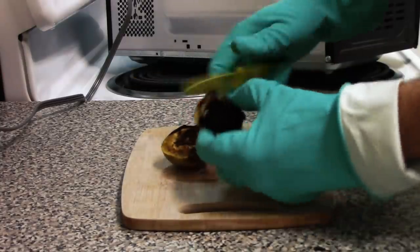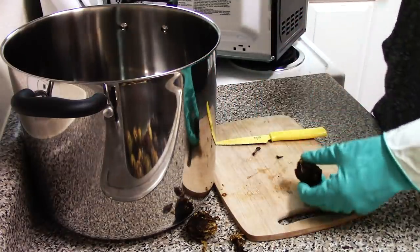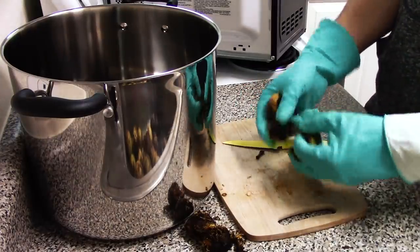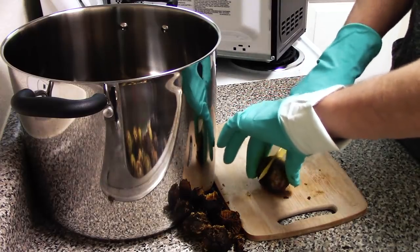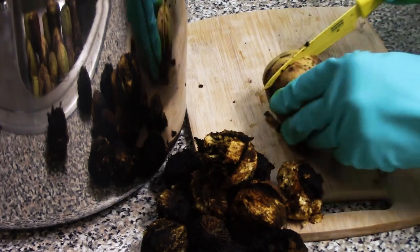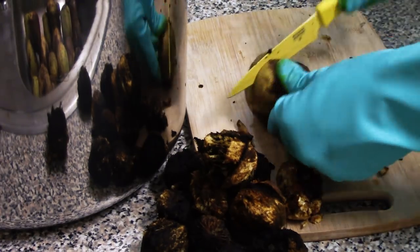The first main step: I had a cutting board, a knife, and some gloves — mainly because this stuff stains so easily, leaving a brownish stain. I took all the walnuts I'd harvested from the ground, did a clean slice around them, removed the nut from inside the husk, kept the husks, and discarded the nuts.